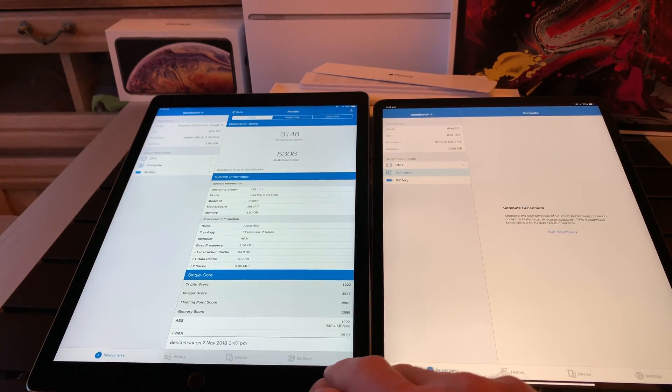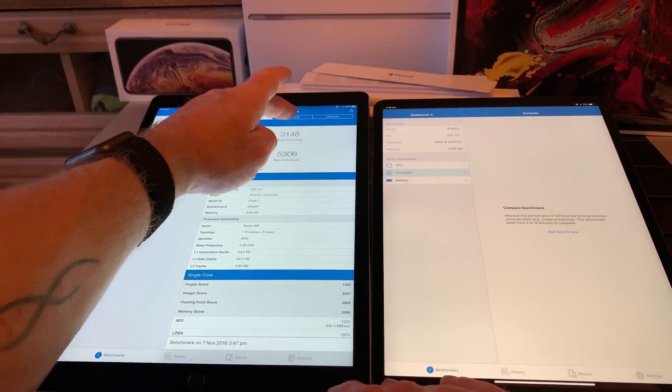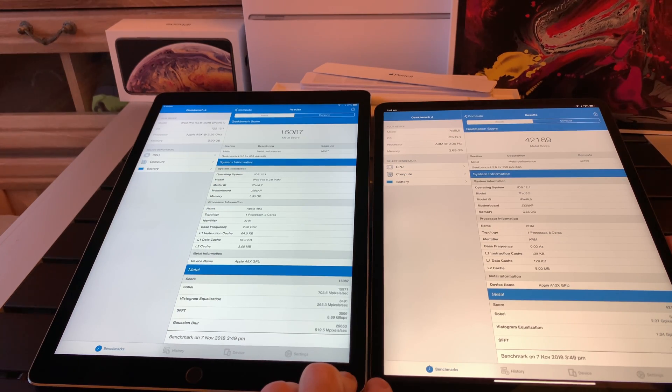Let's do the compute benchmark. Oh my god. The old one is 16,087 and the new one is 42,169. That's more than double — it's absolutely incredible.